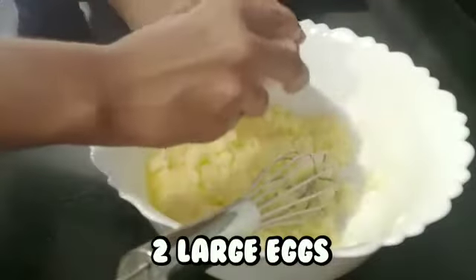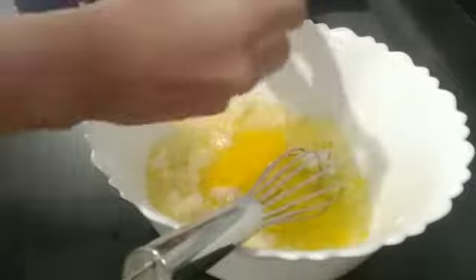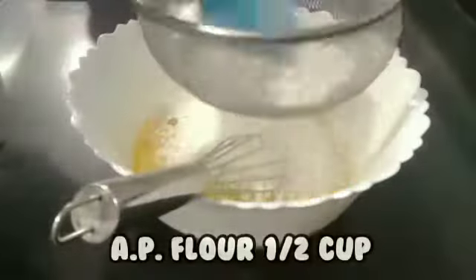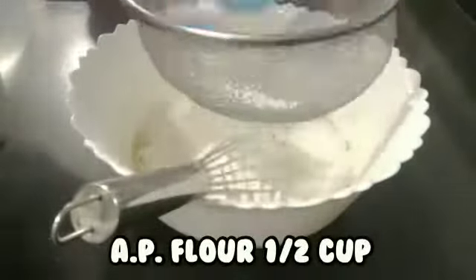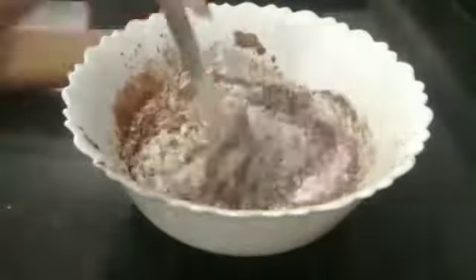Then add eggs and mix that all through. Then add some flour and cocoa powder and mix it all through. I changed to a spatula because the spatula is easier to mix.